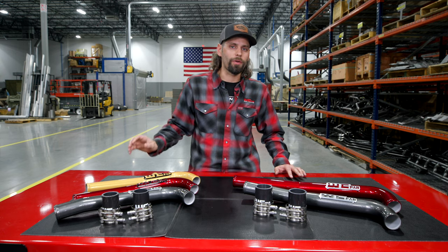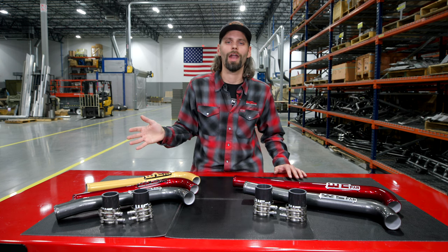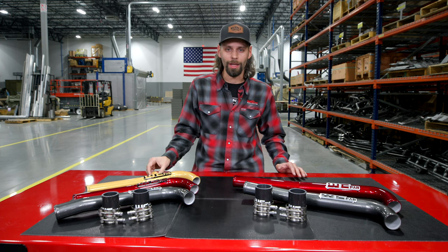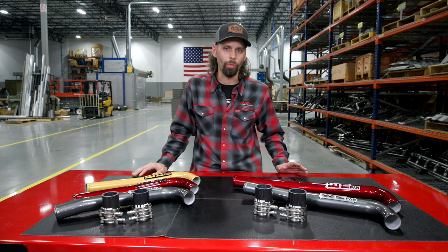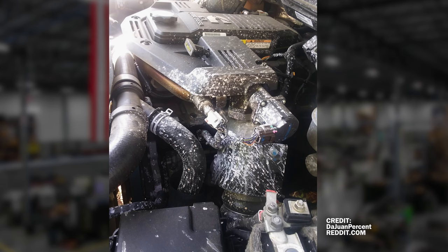Moving from our third gen coolant pipe, we've got our fourth gen. I mentioned earlier that there were no benefits to adding an upper coolant pipe except that they look great. I will retract that statement, because if you've got a 13 to 15 model fourth gen Cummins with the dual radiator option, you are aware of the notorious plastic elbow that fails and leaves you with a massive coolant leak.